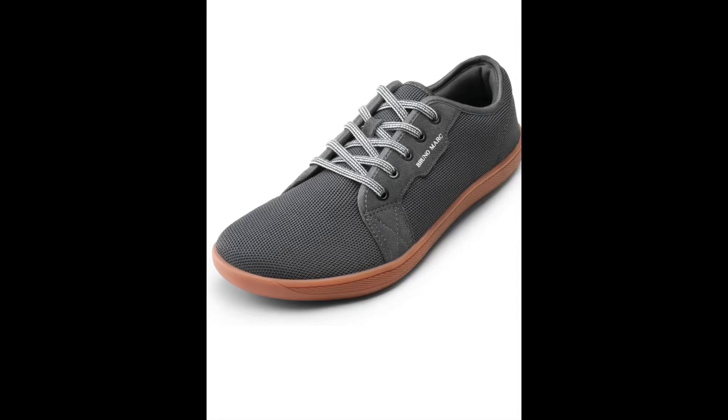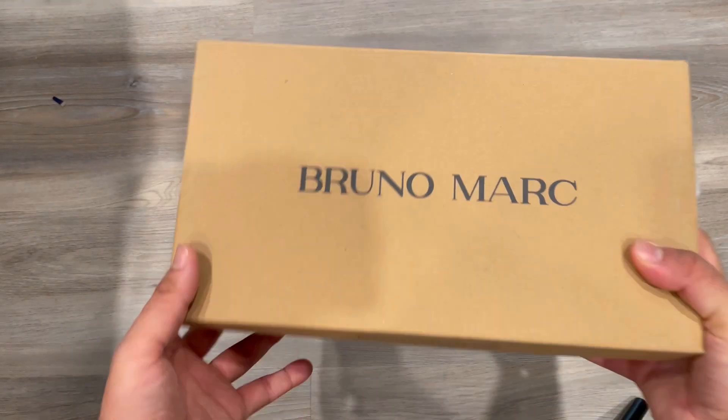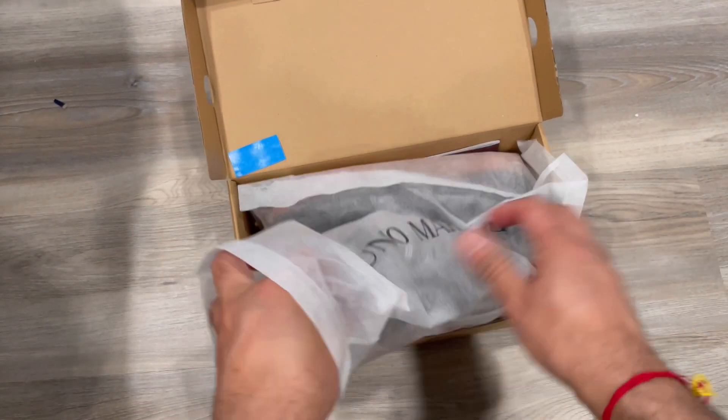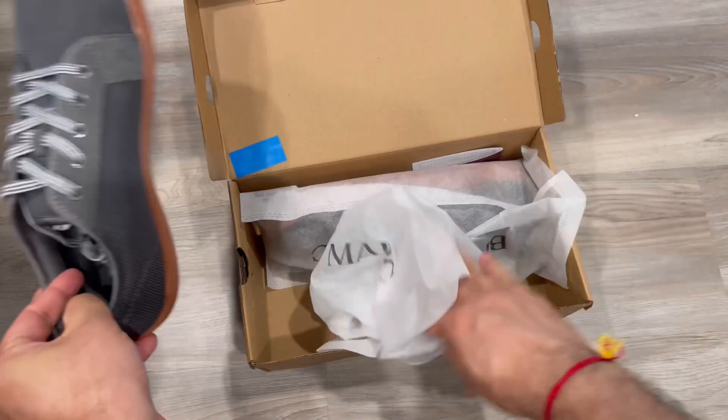I'm showing you this Bruno Marc loafer — it's a slip-on design with laces, suitable for general walking or general use.